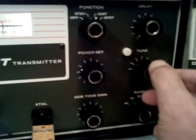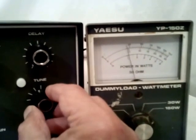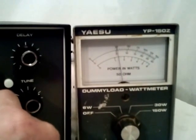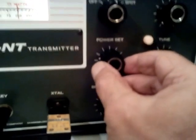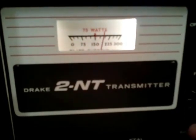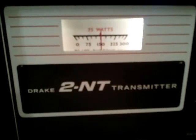The way that you tune this thing up is over here to the right. You've got a tune control, and you just rotate that back and forth until you hit a maximum. Then you can control your power output by adjusting this control here that says power set. Somebody with a novice license would just rotate that until it read up at the 75 watt level.